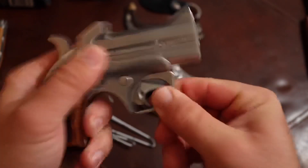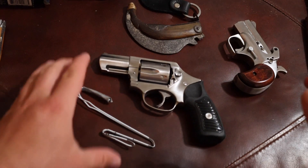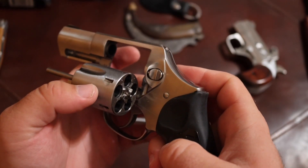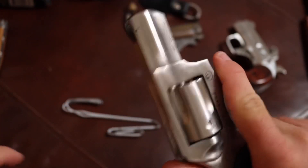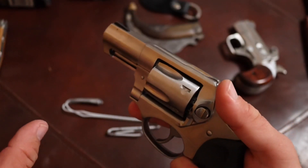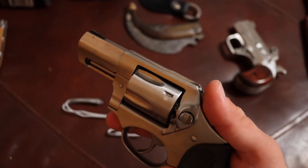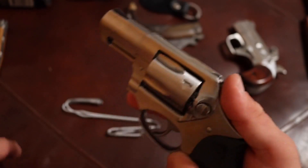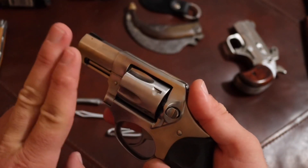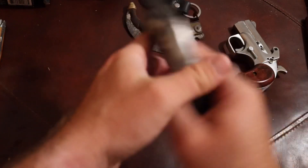Moving on to the Ruger SP101 — this is what I've carried this week, Saturday through Wednesday mostly. I decided to put another .357 Magnum in my collection because it's my favorite caliber of all time. I really wanted the LCR X in a three-inch barrel with the .357 Magnum, but they didn't have it, so I went ahead and got this since I have a decent amount of .357 Magnum ammo.